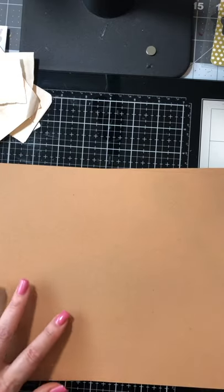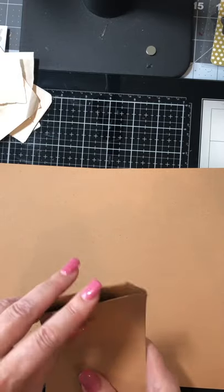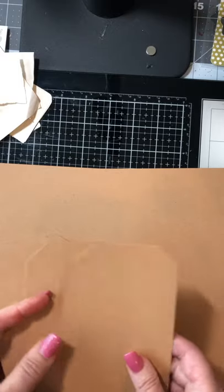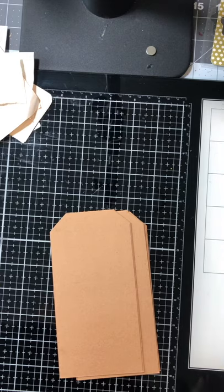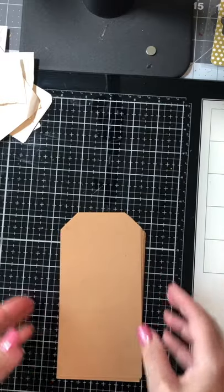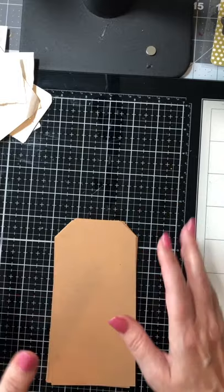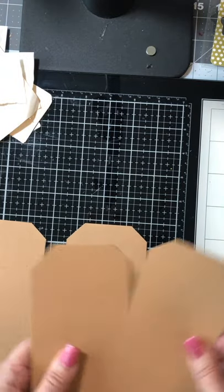I started with craft paper because that's what I wanted for my base. You can use any base you want, but I like this color because most of us doing vintage-style journals prefer it. To make my tags — you might have tags available to you, I don't — I just traced around a tag I had and then cut them out. Tags are pretty simple to make.